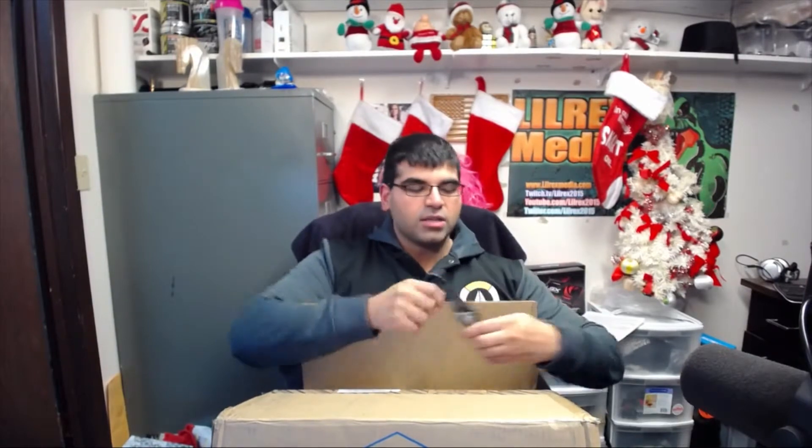It cost me an arm and a leg — cost me like $32 to send this all the way back to California from Calgary. But I finally just got it back. They were absolutely fantastic about it.